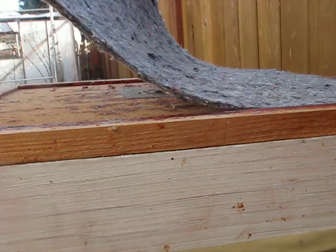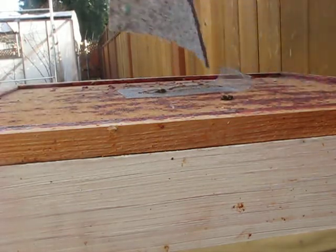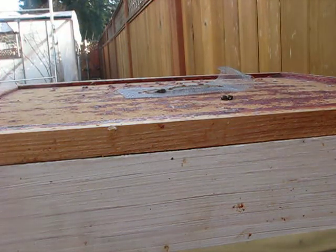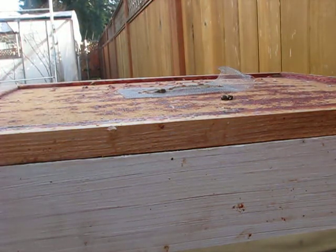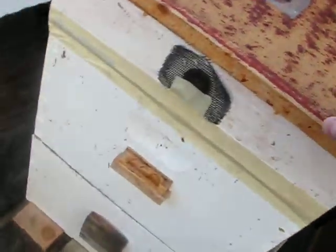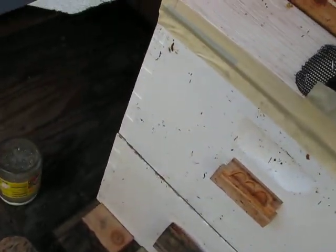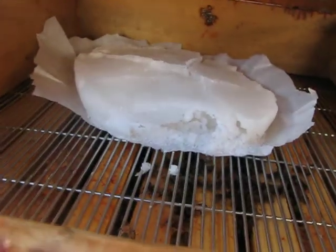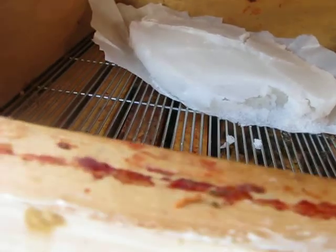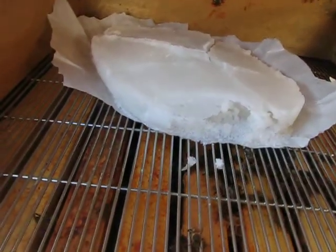In the previous video I installed the candy in this hive, and as you can see — you can't really see it but the candy is in there — and look at that, they've eaten quite a bit of that sugar candy already.